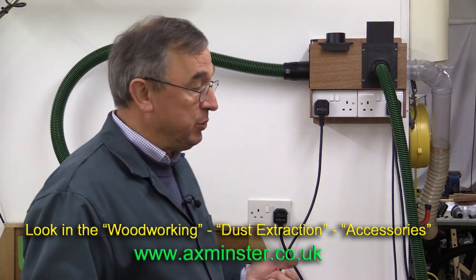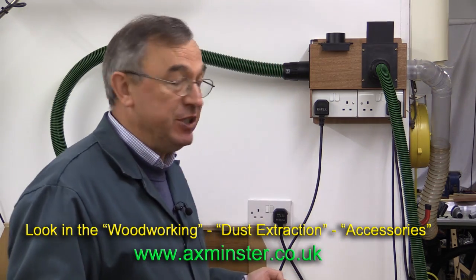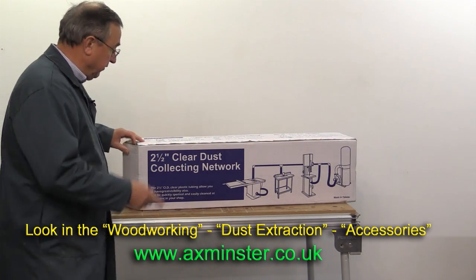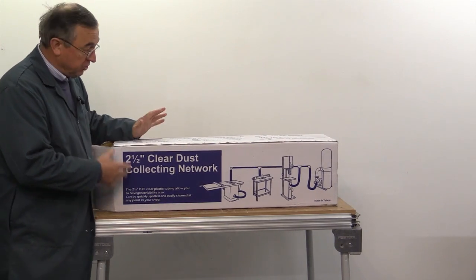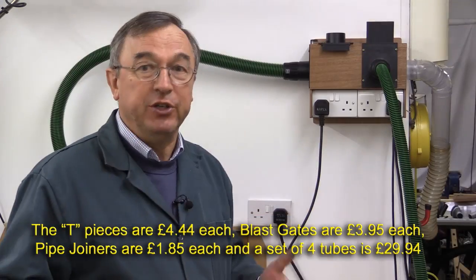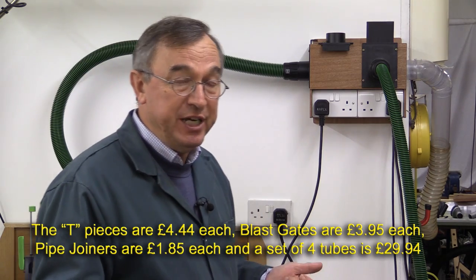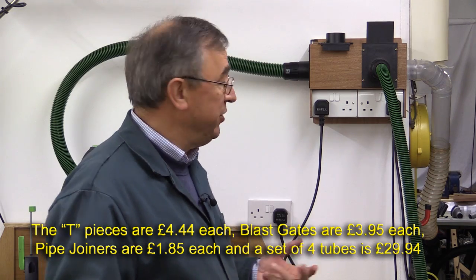All of this is constructed from parts that I've got from Axminster Power Tools and it's their 63mm kit. You can buy this 63mm ducting — in fact it's called two and a half inch ducting here — as a complete set in a box. But you don't need to buy the whole lot; you can just buy the individual parts that you need and build your system to suit your needs very simply and easily.